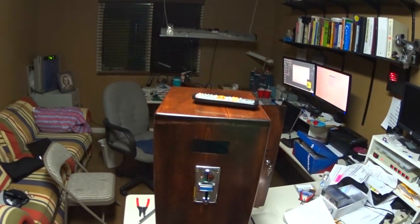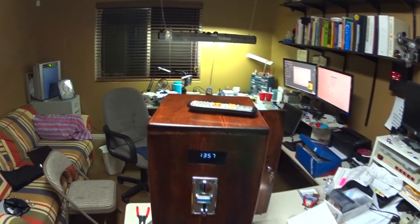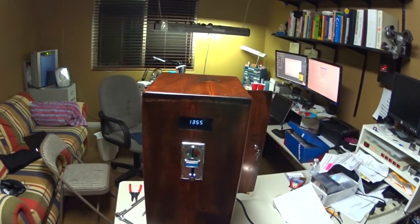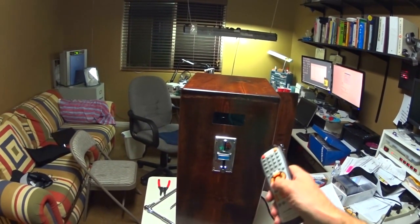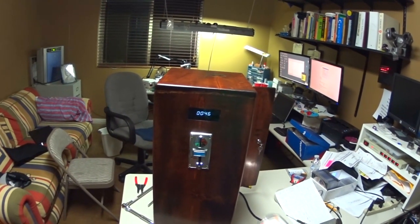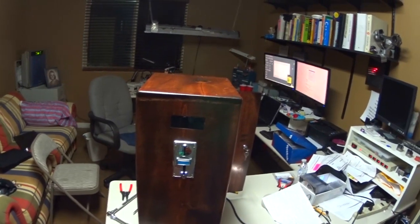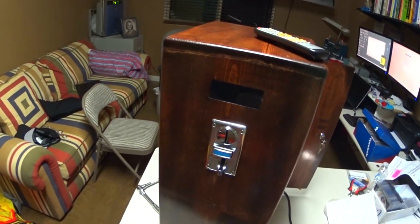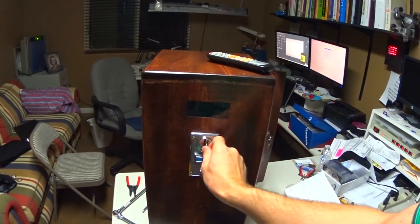Just because it's kind of fun — if I run the time down and manually override the time to one minute left, it's going to blink and then go off when the time expires. Let's start it up again with another coin — so it's on.